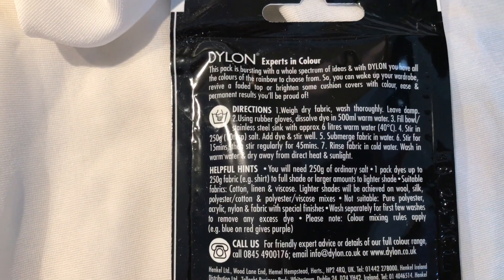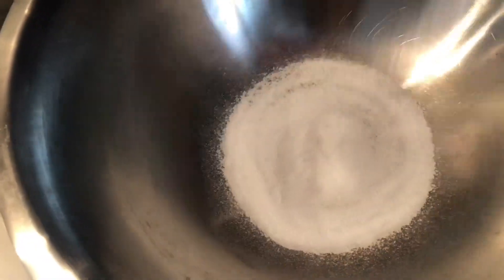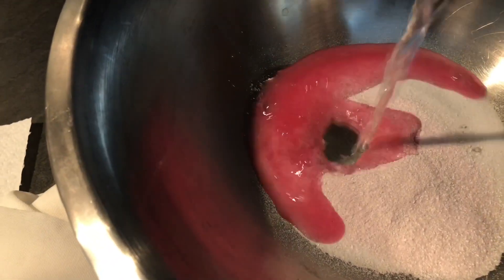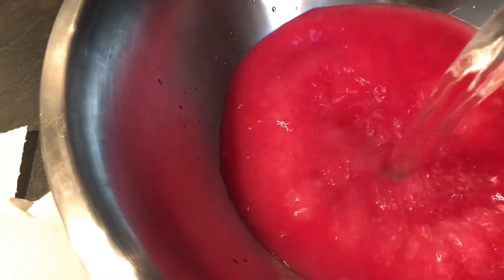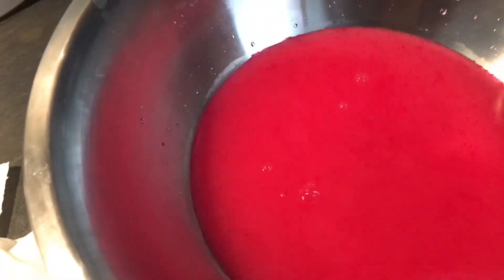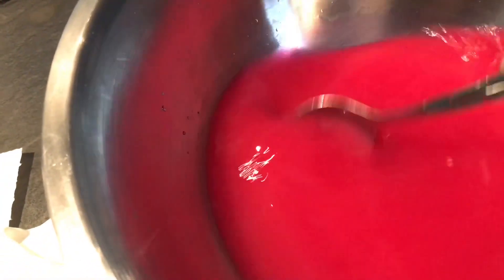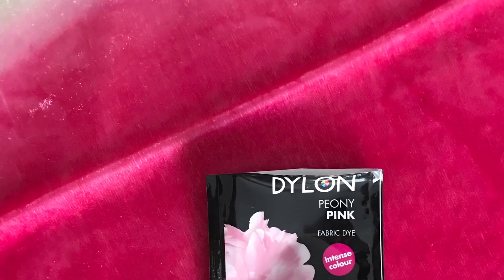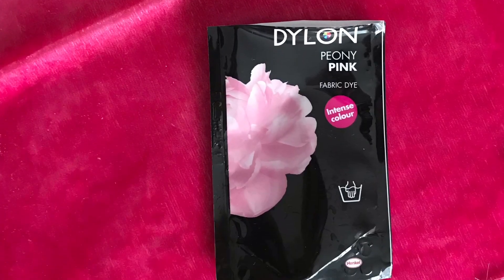But after 20 minutes the color was so dark and the pink shade did not match the colors on the pack at all. I was very, very disappointed and wasted that fabric — as you can see, it doesn't look anything like the pack.